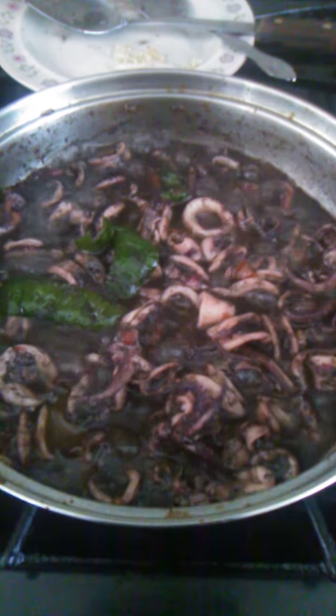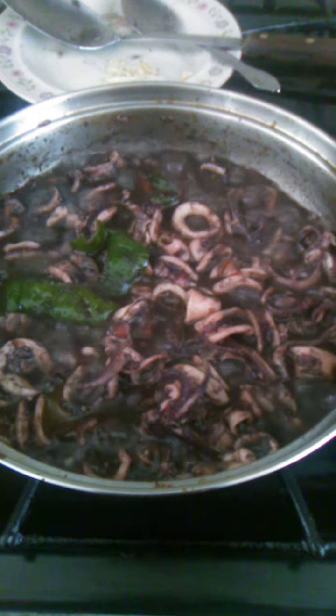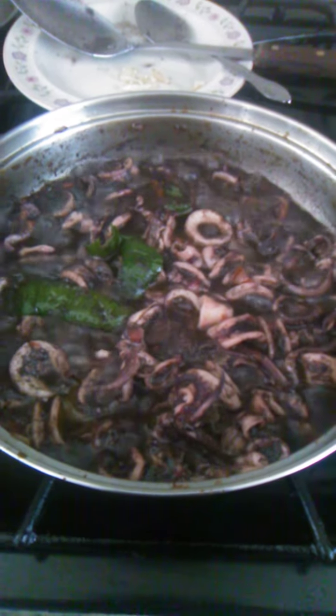Add the onion and tomatoes, then put one tablespoon of fish sauce and the squid, chopped or cut into small pieces. Keep on stirring and add ground black pepper, then put a tablespoon of...